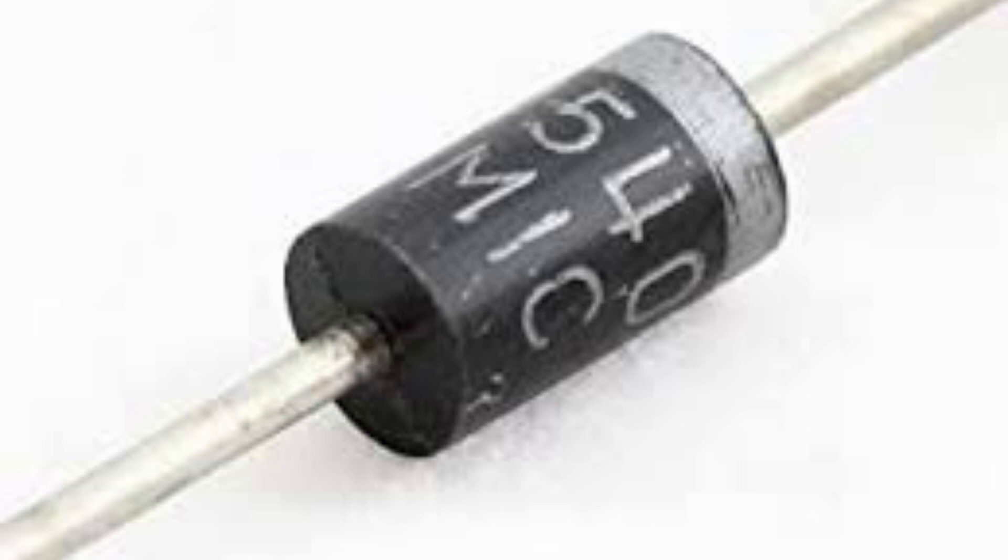The IN5408 diode has a forward voltage of 3.0 volts, which means it requires at least 3.0 volts of electrical potential to allow current to flow through it in the forward direction.